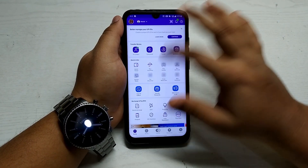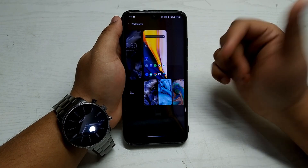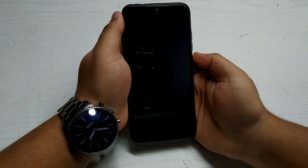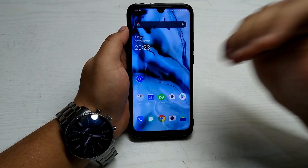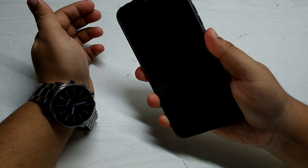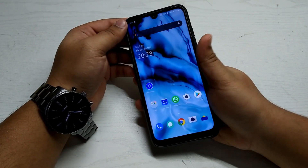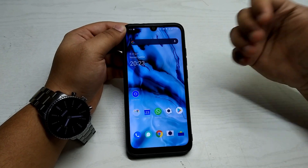Tap and hold on the home screen to change wallpaper — there are live wallpaper options too. This is a live wallpaper that animates when you unlock your phone. Face unlock is available and unlocks very fast. Fingerprint also works fine with about 95% accuracy — at times it misses but it's not a big issue since I mostly use face unlock.